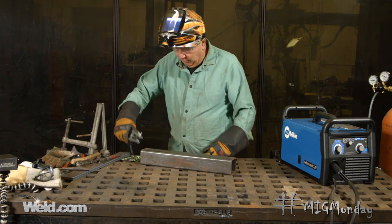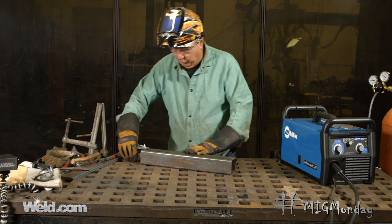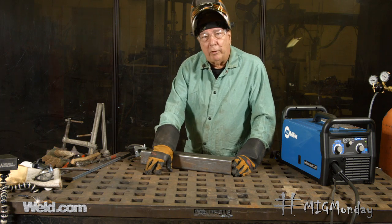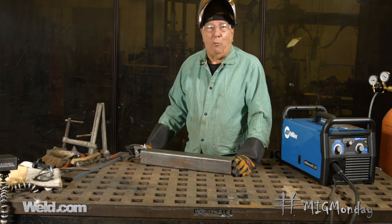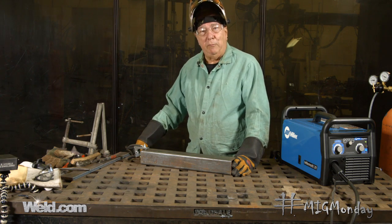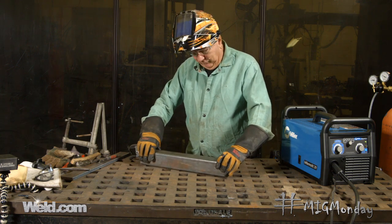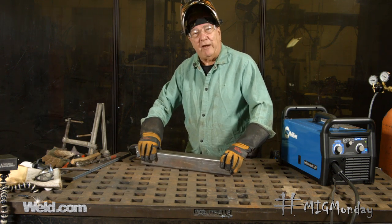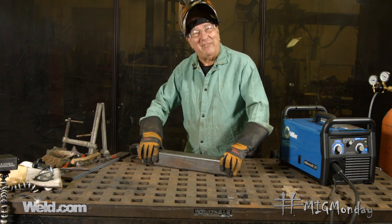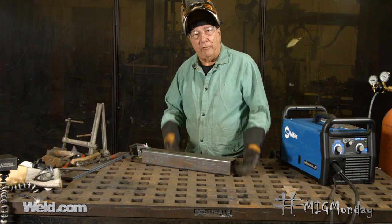I'm going to clamp right to the piece. This is actually a pretty good thing to do — clamp your ground right to the piece that you're working on. I have a metal table here, and some people just put a ground clamp in almost like a permanent installation right on their metal table. That doesn't necessarily mean you're going to get a good ground, because you can get dust and grit and everything. You can almost hear the gritty sound that it makes when I slide this, because there are contaminants between this piece and the table.